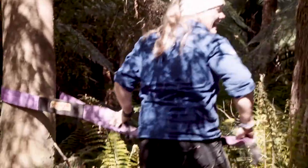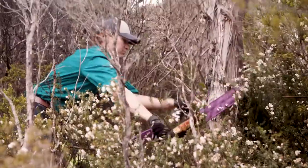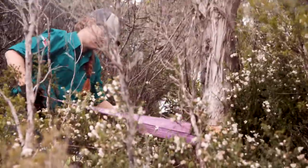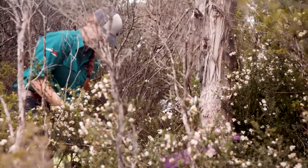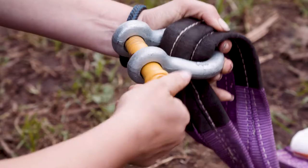Start by selecting a recovery point — this could be a tree or another vehicle. We suggest using a tree, because these don't tend to move on you. Select a tree that's well-rooted into the ground and not a sapling or something that could easily break. Use the tree trunk protector to wrap around the base of the tree and connect the two ends together with your shackle.